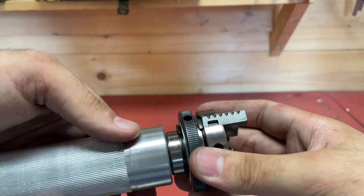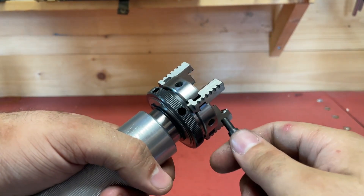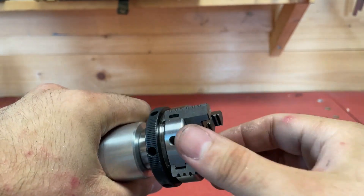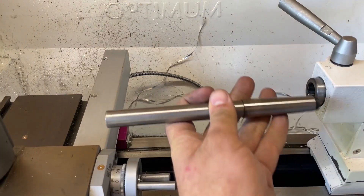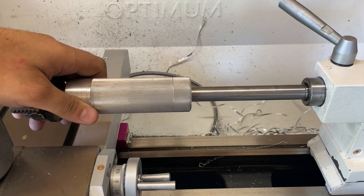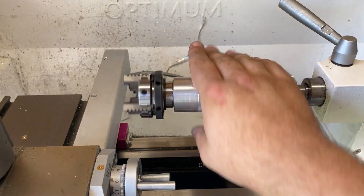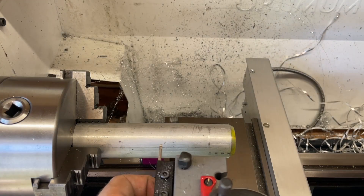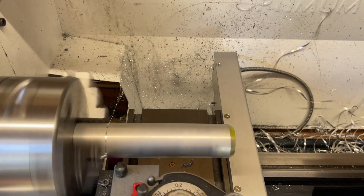After letting it cool, we can try out if the four-jaw chuck fits on the part — and it fits rather nicely. It's also secured on there with the thread; it doesn't come off when you tighten it, and when you cut threads the forces will be in the direction that tightens the thread, so it will not loosen itself.